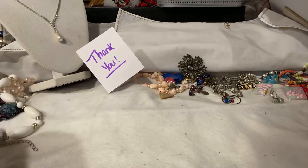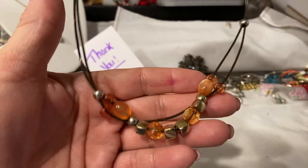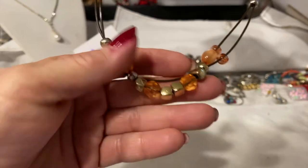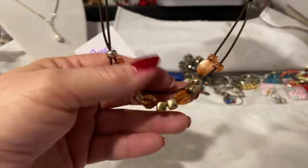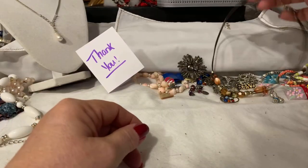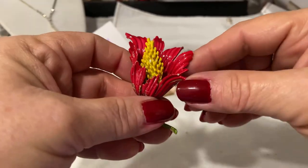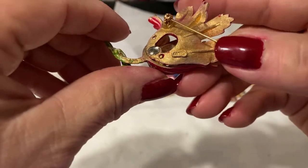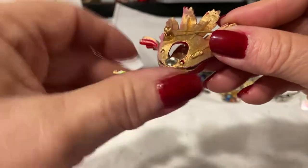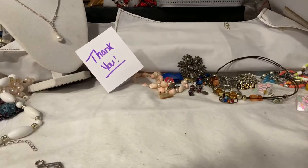And we have this — this is an acrylic necklace in these sort of peach tones, and this is a vinyl cord. We also have this brooch, which is really spectacular. It's an enamel brooch, and this is stamped — I believe this is the one that's stamped ART, A-R-T.